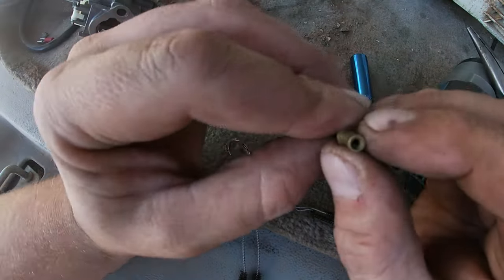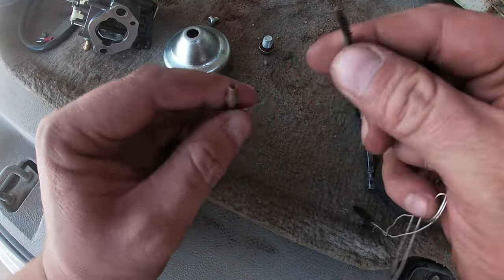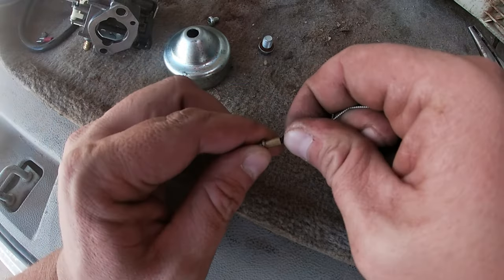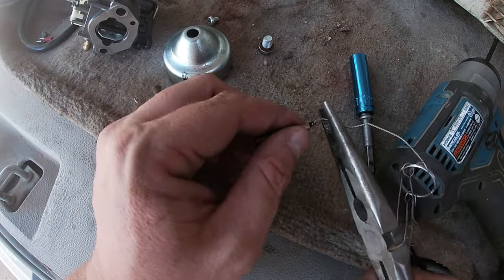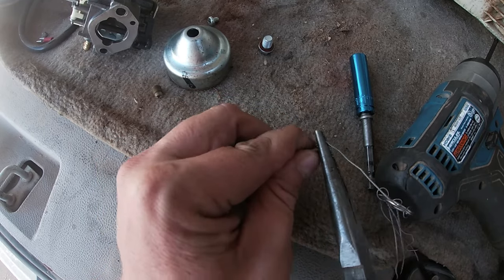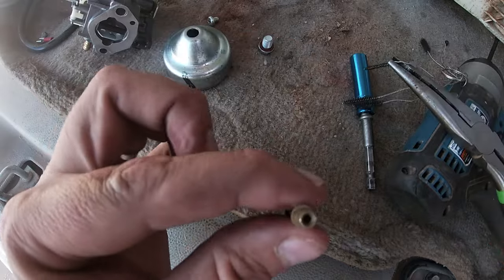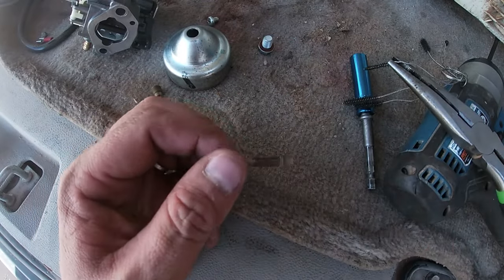You can see — I don't know how well you guys can see that — but it's been a while. Like I said, you don't see that a lot. The main thing is just clean this up and that should fix it.